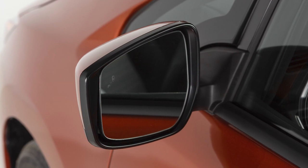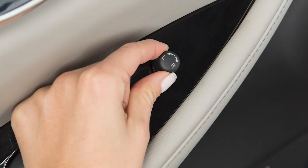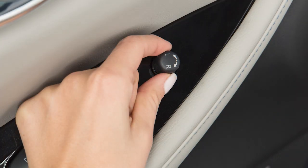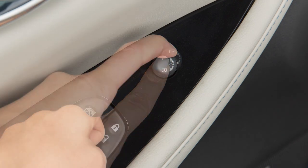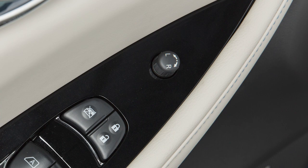To make adjustments to the outside mirrors, rotate this switch to left or right to choose the corresponding mirror. Then move the control up, down, left or right to get the proper view.